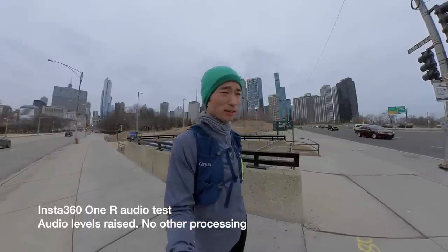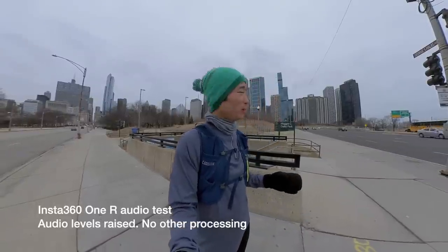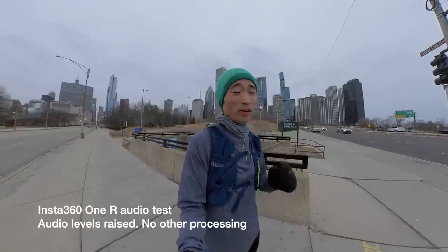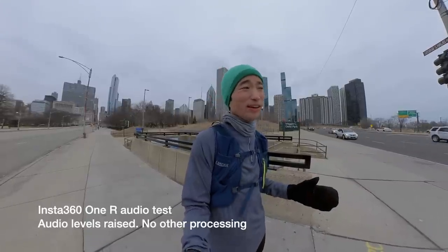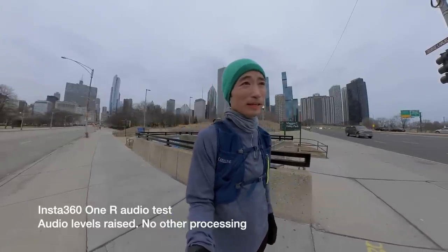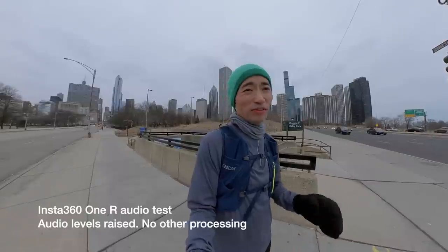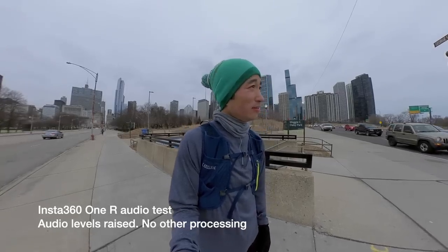Doing a little bit of an audio test with the Insta360 ONE R. I'm heading home at a very busy intersection. It's a little bit windy, tons of traffic going by, lots of people — seeing how this does. I've got it set at 5K, 30 frames per second. That's how I'll shoot the image for today. The image quality just isn't there at 3K when I need it, especially on an overcast day, so I'm going to go with 5K for today.